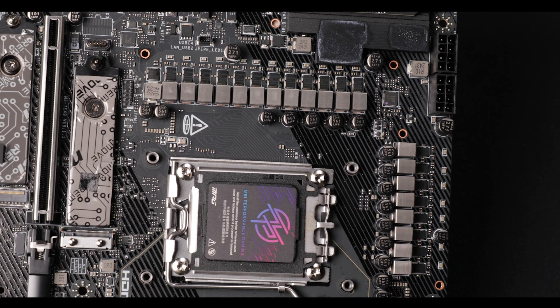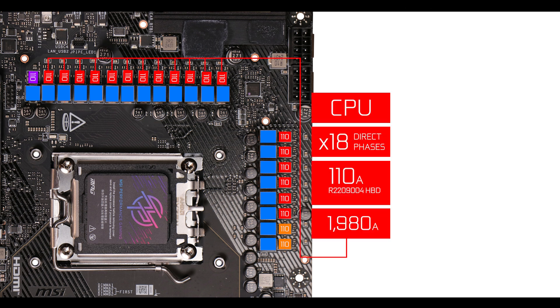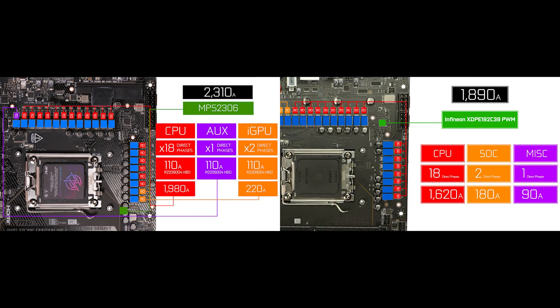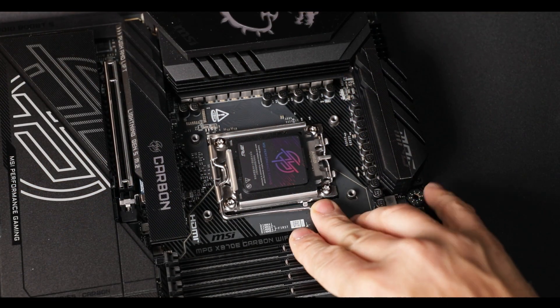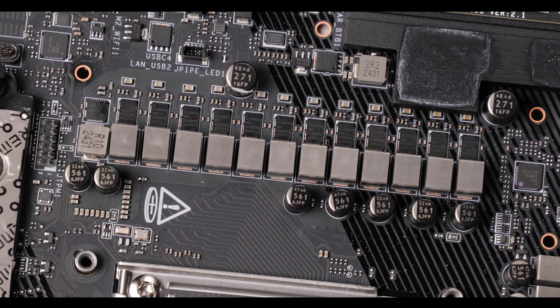VRM wise, we got a severe upgrade. The X870E Carbon now features 21 110-amp power stages organized in an 18+2+1 direct phase configuration. That is 2310 amps worth of juice, 2000 of which are CPU-centric. That is a 15% jump in power compared to the Carbon last year, which was already a lot — and some might say overkill — considering that the new Ryzen 9000 series is far more power efficient, meaning last year's VRM would now be even more overkill with the current generation.